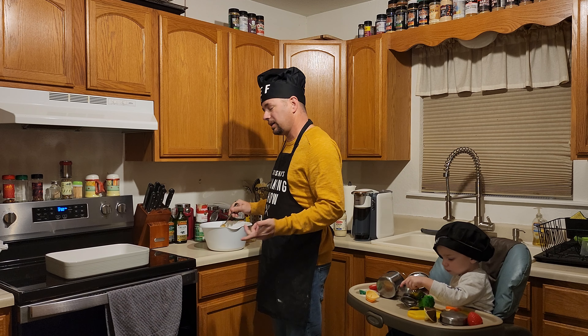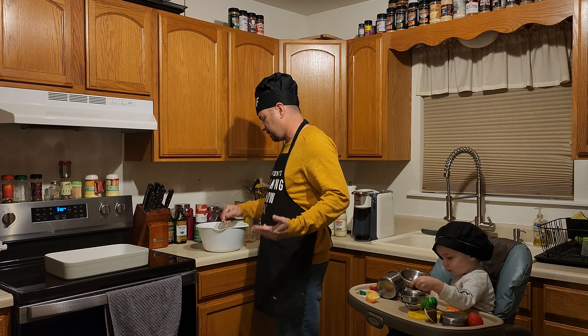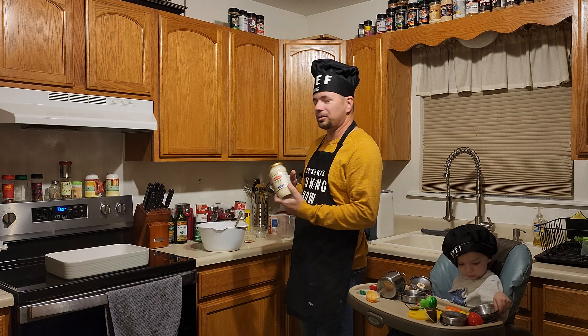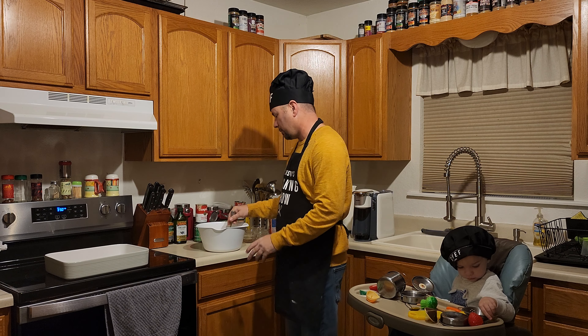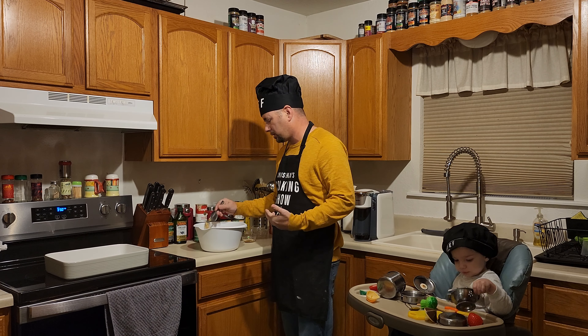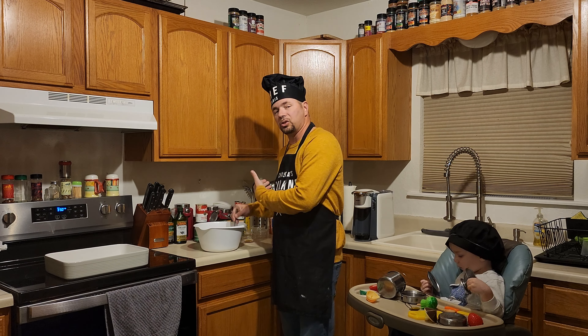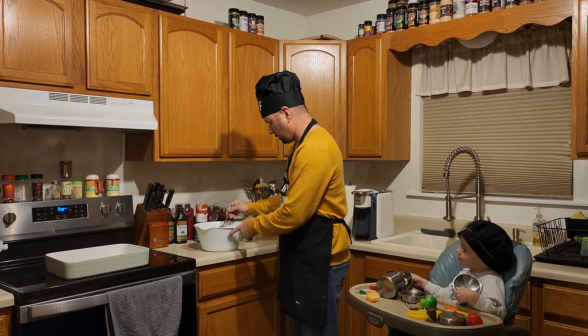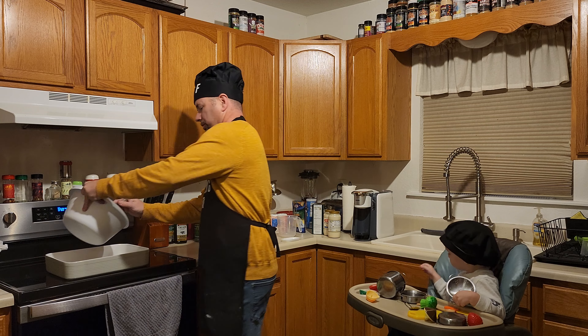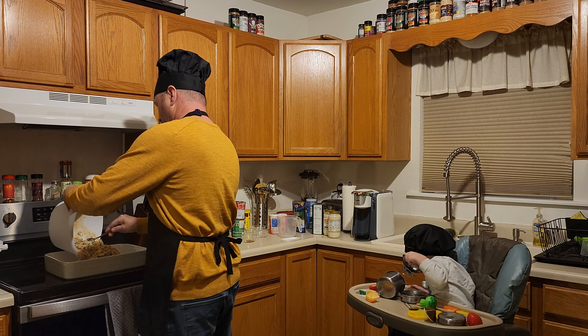What are we actually eating tonight? We're gonna make some chicken alfredo — that being said it's just jar stuff so I'm not gonna go over that. Hoping this will all turn out at the same time. You can't make a jar of green bean casserole, so that's where we're at with that.